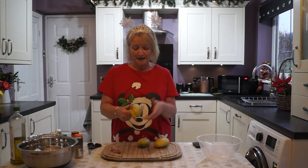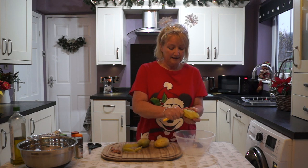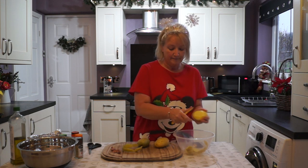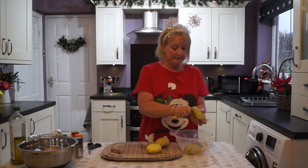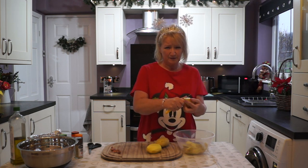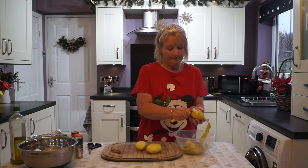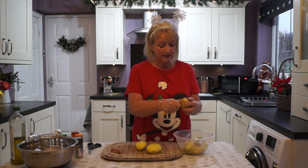So we'll peel our potatoes first. I've just washed my hands, which is very important these times. I've got my oven pre-warming by the way to about gas mark six.